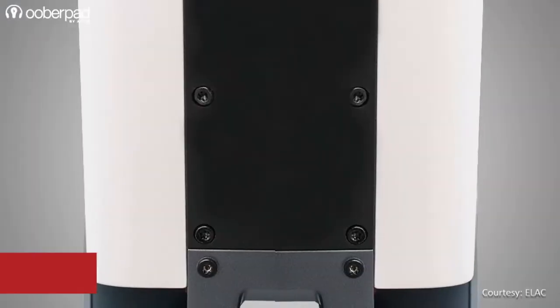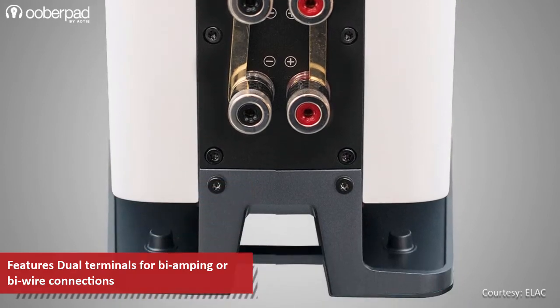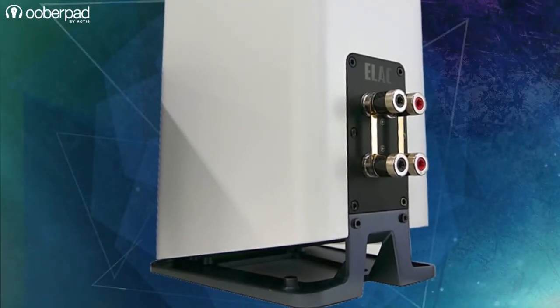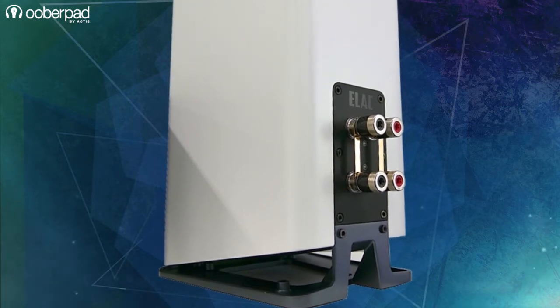For input connectivity, the speaker incorporates dual terminals for bi-amping or bi-wiring. The bookshelf speaker sits on top of a unique metal plate that isolates the speaker from the surface to minimize rattling and improve the bass response by letting the down-firing ports disperse the sound better.